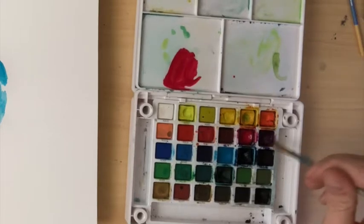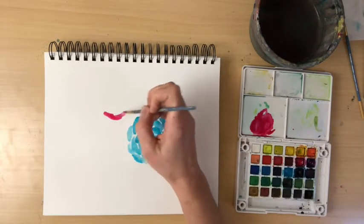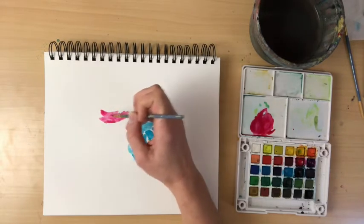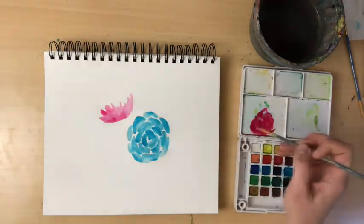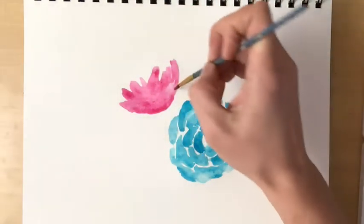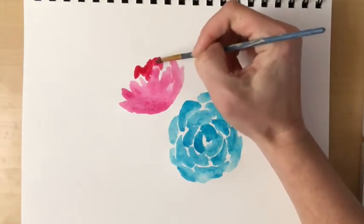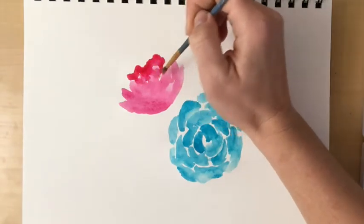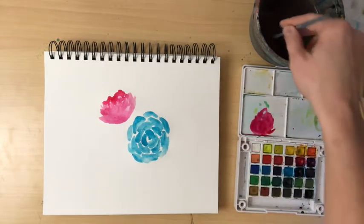Now I'm going to switch colors — I'll make a maroon color by mixing some red and purple — and start my second flower. This flower is going to be viewed from the side, so we're making a profile. I'm creating a U-shape with pointed petals at the top, keeping it organic and asymmetrical. Then I go back with a darker shade — more paint, less water — to fill in the other side and blend them, creating a shadow that gives the flower round depth.